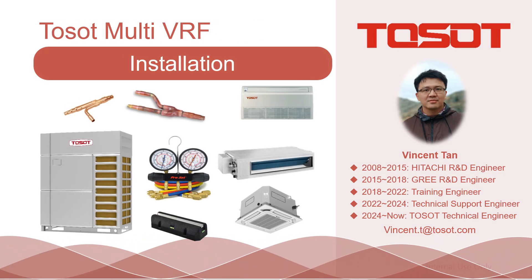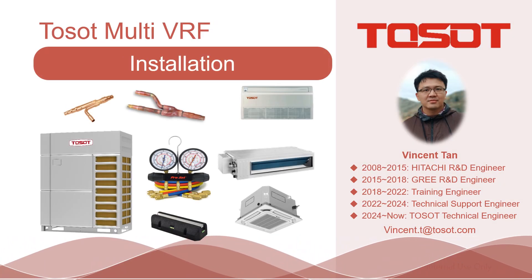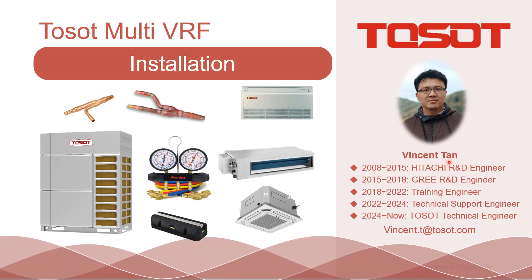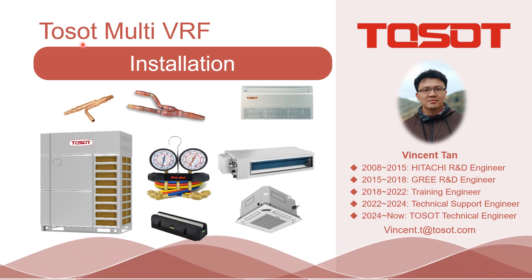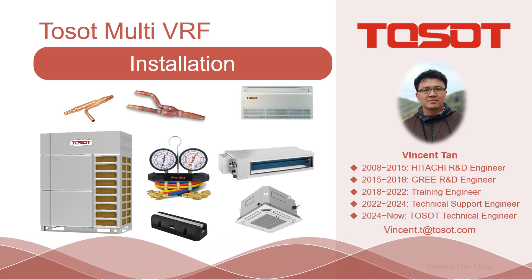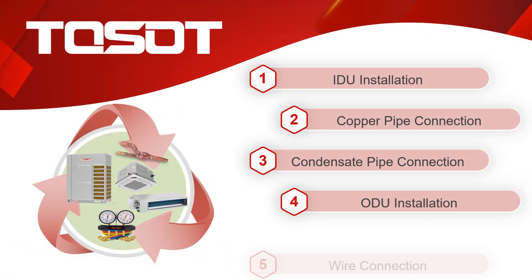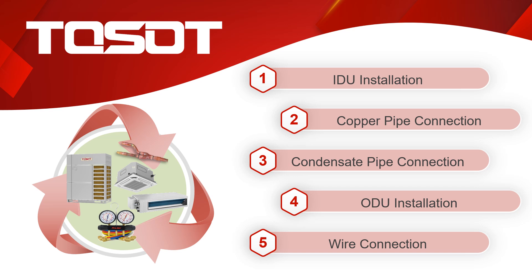Good morning, good afternoon, and good evening, ladies and gentlemen. This is Vincent Tan speaking. This time, I'm going to show you how to install the TMV. This sharing device includes five parts. I have the corresponding video linkages in the description area below for your reference. I also provide the correct subtitle — don't forget to turn it on if you need.